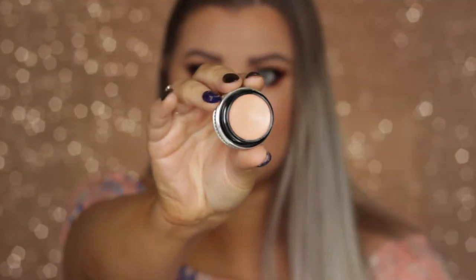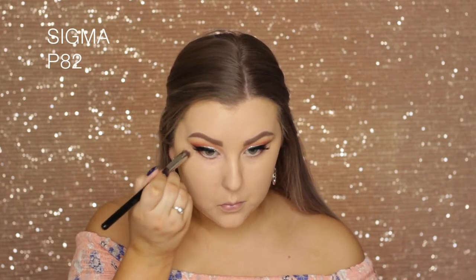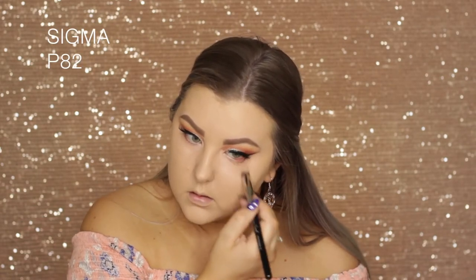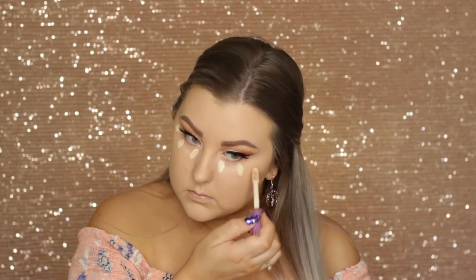Then to cancel out my under eye circles, I'm using the Benefit Boing Brightening Concealer — I think that's what it's called. This is shade two and it's a salmon-y color concealer. I'm applying it with a P82 brush and then blending it into my foundation with my damp sponge, which helps cancel out those purple-y, blue-y under eyes.